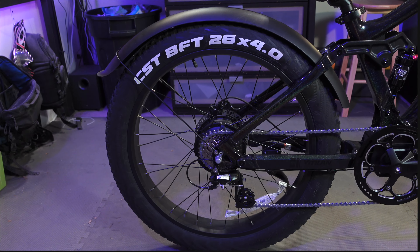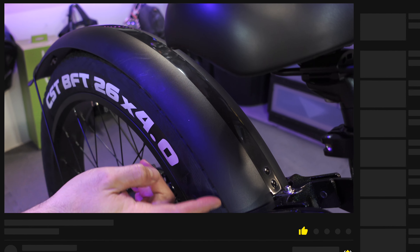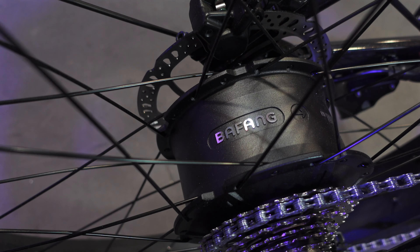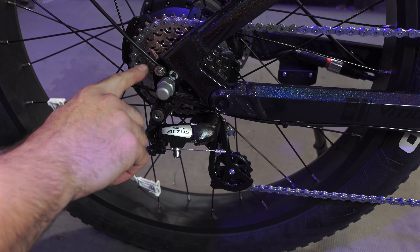Starting out back, the bike rolls on a set of CST BFT 26 by four inch wide fat tires with an off-road tread. Fenders come with the bike — they're plastic and you've got to install them yourself. The bike uses a Bafang power plant. The 750 watt nominal motor can go up to a thousand watts of peak power and put out 80 newton meters of torque. Here's the drivetrain — you get a Shimano Altus derailleur and an eight-speed cassette.